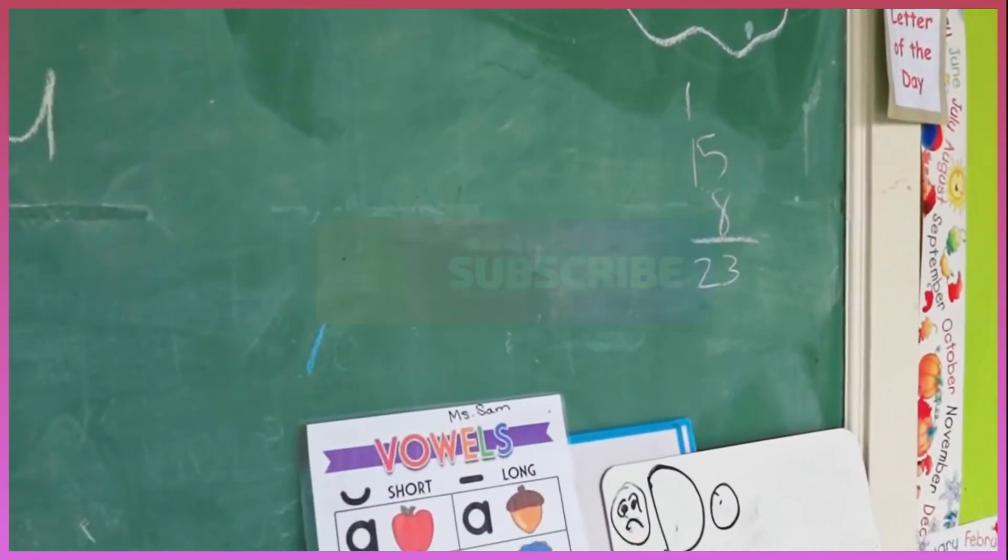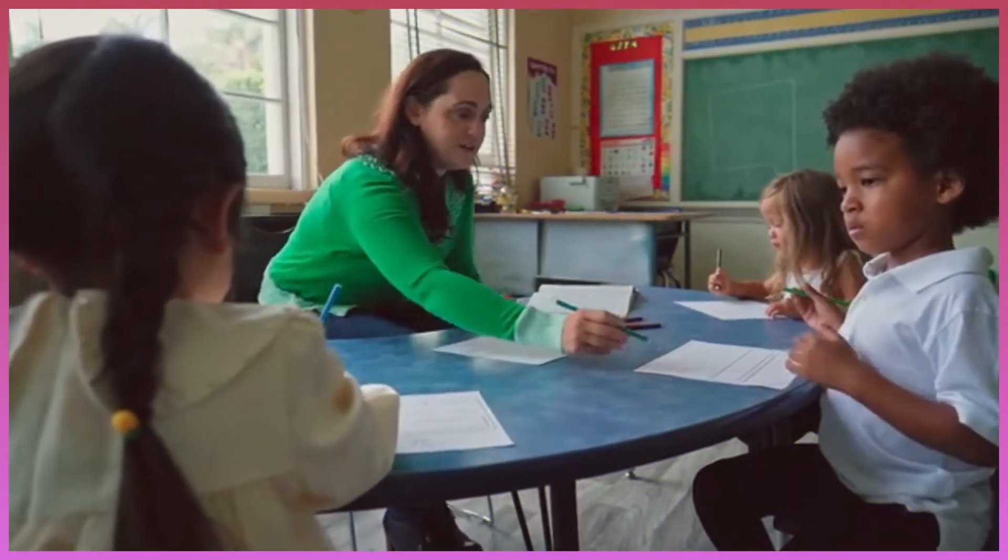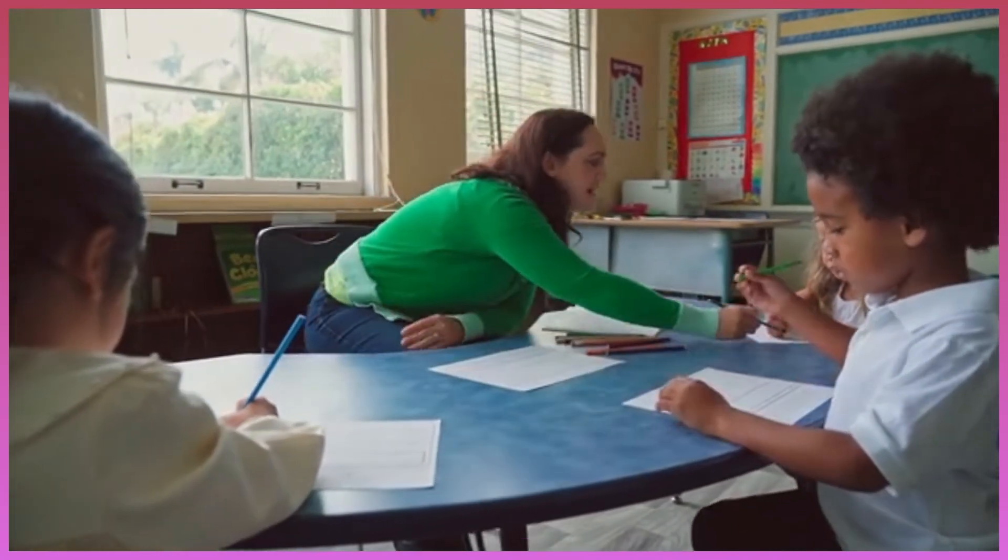Unit 6, Lesson 5: The Scientific Method. Read and think. A scientific experiment.